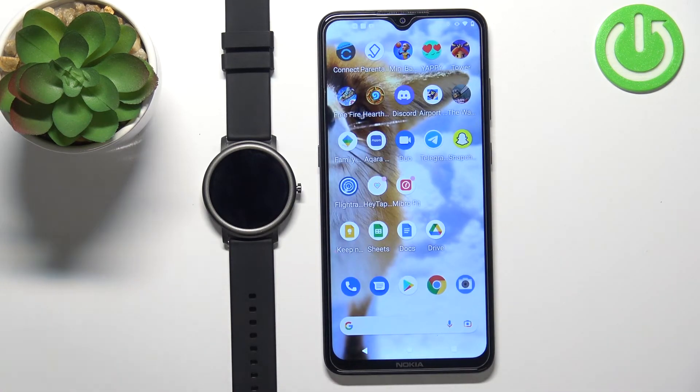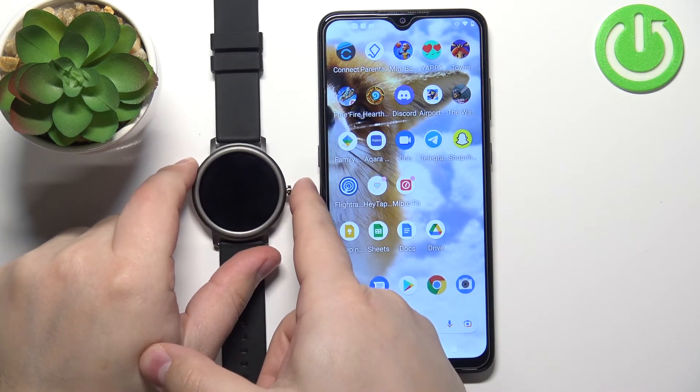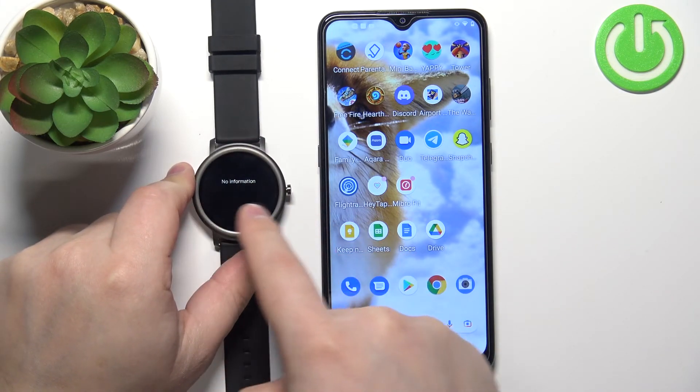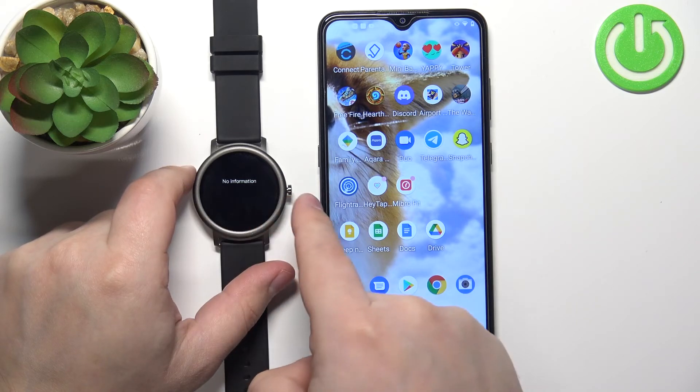At this point, you should be able to receive notifications on your watch. You can check the notifications by waking up the screen on your watch. To do it, press the side button, then swipe upwards on the screen, and here you should have your notifications when you receive them.